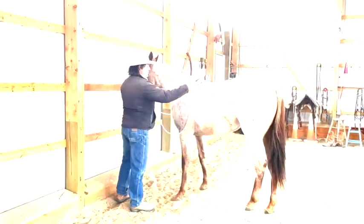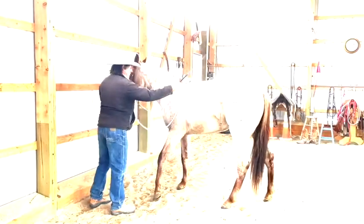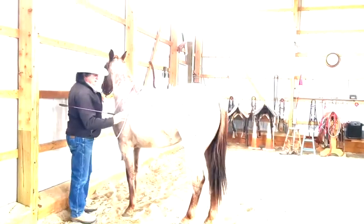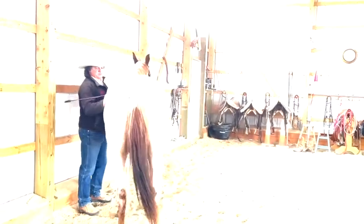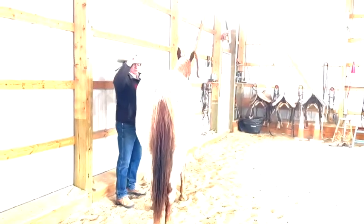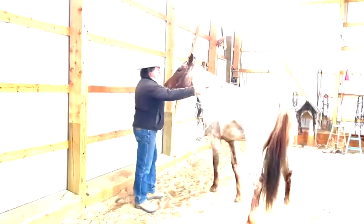If he moves away, just keep tapping. If he locks up here, just encourage some motion. As soon as those hind feet come in, quit. I'll let him kind of think about it, then ask him again. If he moves away, just follow him out there.